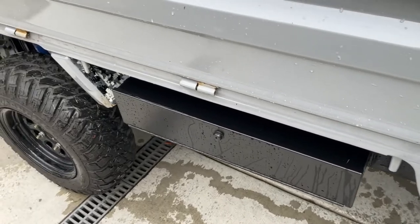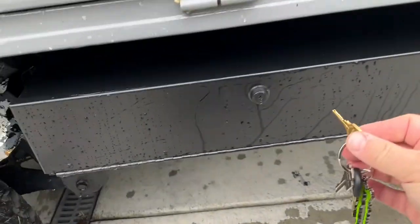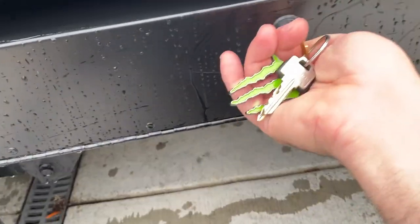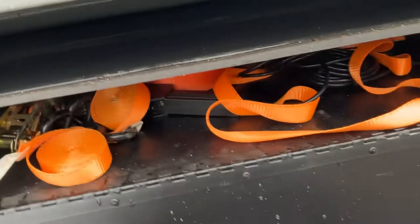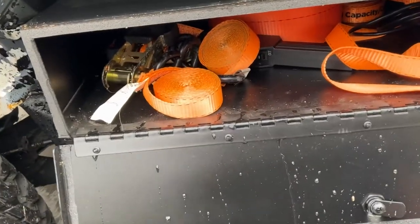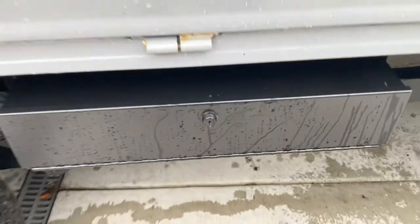Moving over here, in place of the spare tire I put a cool little lockable box. Inside I keep straps, tow strap, my winch controller, and tie-down straps. Instead of the spare tire I've just got this little box — it fits in perfectly.